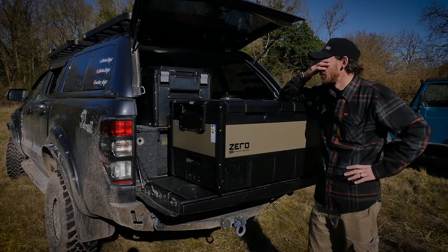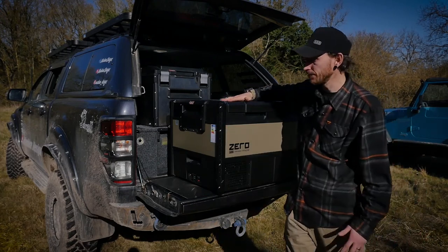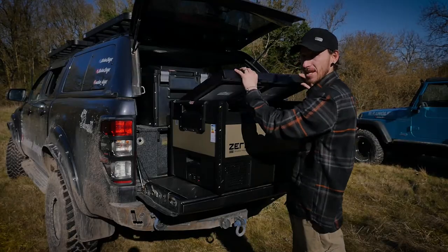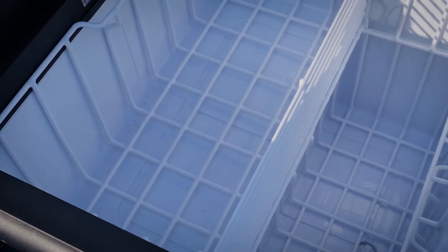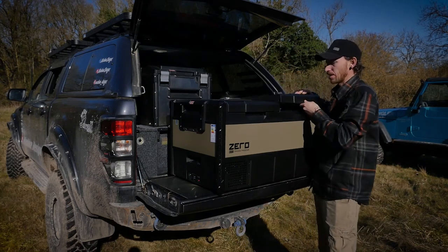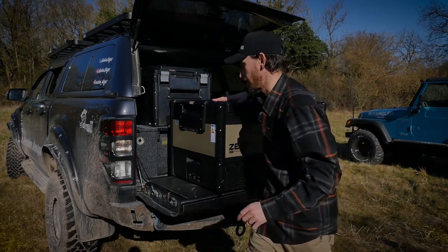Introducing the ARB Zero fridge — one of their new lineup. In terms of cosmetics and finish it's really nice overall. This is the larger 96-litre model and it's a true dual-zone fridge-freezer. Unlike the other fridges where you have to choose between fridge or freezer, this can do both simultaneously. The fridge compartment has two baskets with a divider you can open and close, while the freezer has a large removable basket. The lids can also pop off and be repositioned to open from either side — a pretty cool feature.